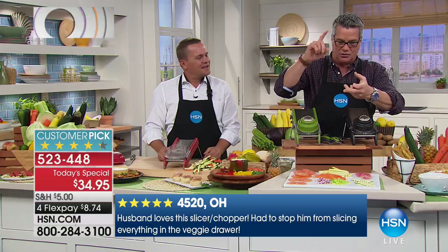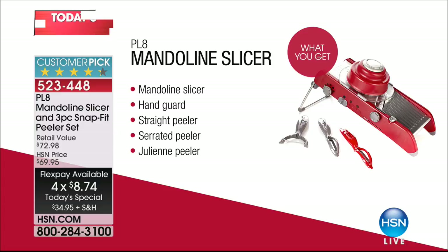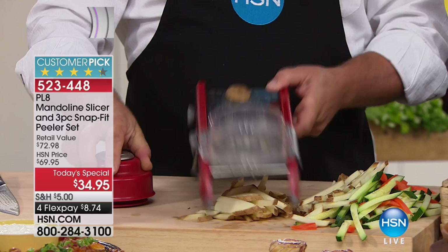That's $8.74 on your credit card. The mandolin slicer comes with the hand guard, the straight peeler, the serrated peeler, and the julienne peeler. We also have the safety glove available, which we recommend. These mandolins have been used for years — chefs have known this secret for a long time. Every professional chef in the world has a mandolin in their arsenal of kitchen tools because it saves so much time.